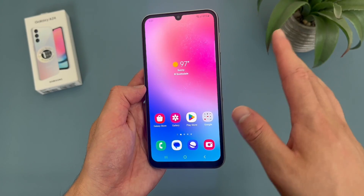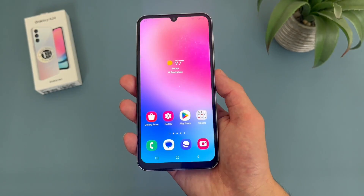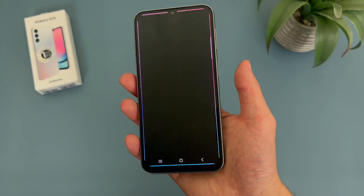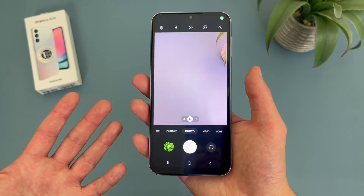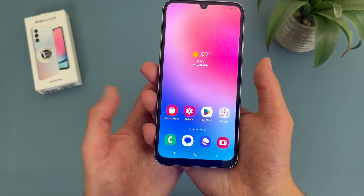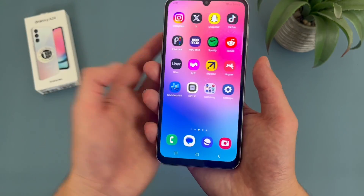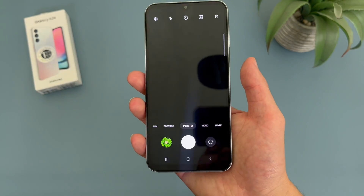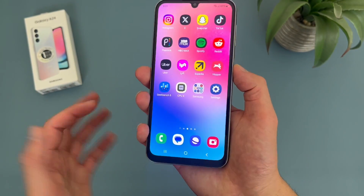Now I'm going to show you a couple different shortcuts you can use with the power key. By default, if you double press the power key, it's going to go right to the camera. Definitely a cool shortcut here, and you can do this anywhere on your operating system. So if you're on an app of some sort, double press the power key — and there we go.